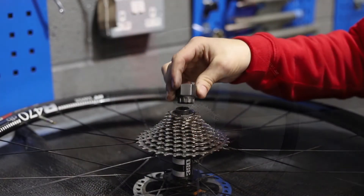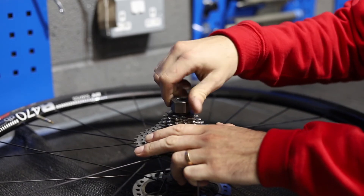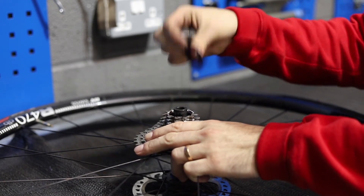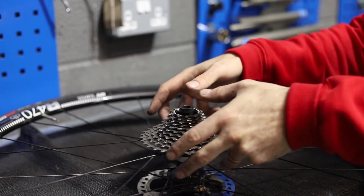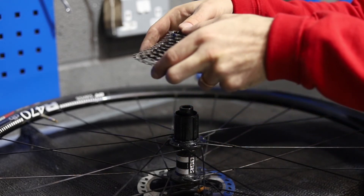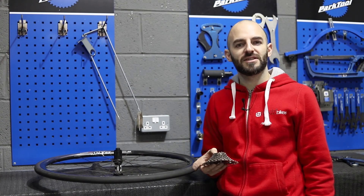To finish off, put the cassette tool on again, hold the cassette, and you can just unscrew the lock ring and take that right off. Now with your thumbs on the axle you can lift the cassette straight off the freehub body, and now you're ready to clean or replace your cassette.